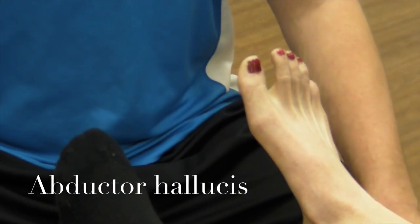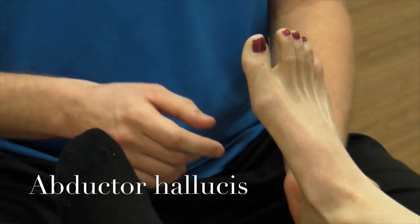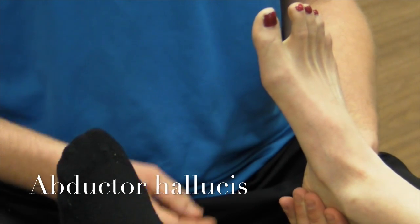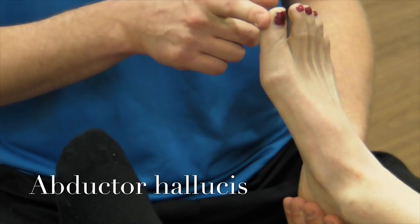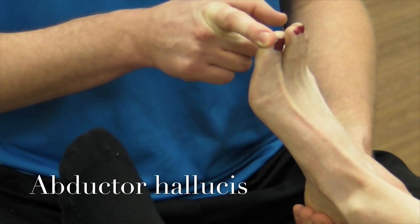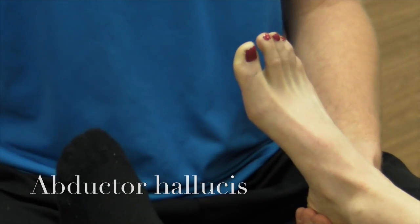We're now going to perform a manual muscle test for abductor hallucis. It abducts the big toe. You're going to stabilize the heel, putting your patient's ankle in a neutral position, then try and adduct their big toe. They're just going to meet your resistance and try to abduct it. That's a great five.